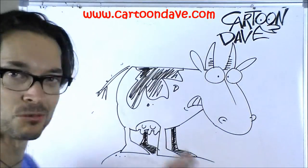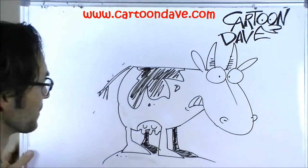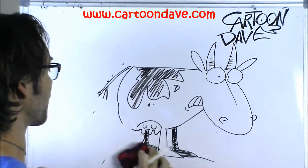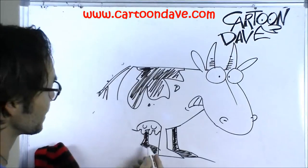Grab a pencil, come on over this way. This is a real quick one, not going to take long at all. So what I want to do is take this back leg and rub it out, get rid of it. And you can do that — if it's your drawing, you can rub stuff out, move around. So here we go.